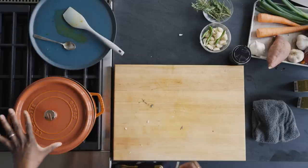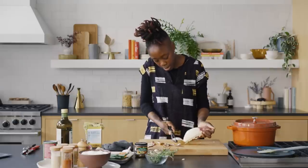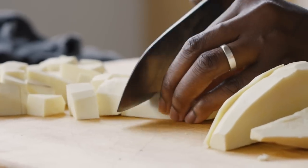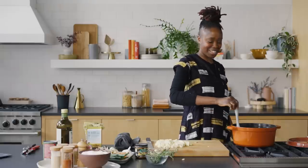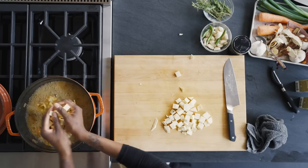I like the starchiness of a Japanese sweet potato. It actually reminds me the most of the sweet potatoes we have in Lagos, which are closer to taro root. This is definitely something I'll make again — it feels soothing and comforting, and I love that it came from a friend. Tasting it now: that's so round. I think the mushroom base also gives it a nice depth, so it feels like it's been cooking for so long.